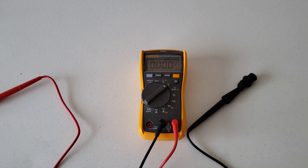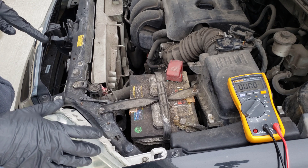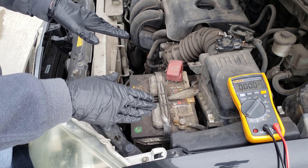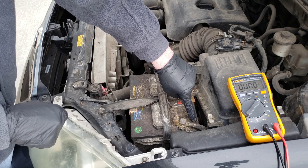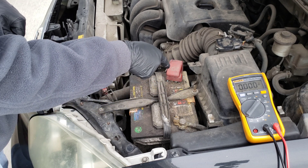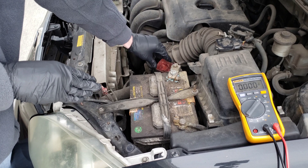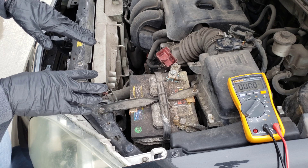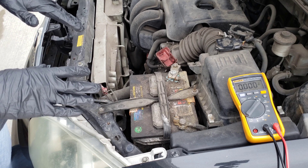Let's head over to the car and test the battery now. I have my multimeter set off to the side. Before hooking it up, we need to identify the positive and negative terminals on the battery. Never trust the cable color or assume which side is which — always look at the battery itself. There's a negative sign on one terminal and a positive sign on the other. I'll go ahead and take the cover off the positive terminal. You can see this battery is pretty dirty with some corrosion — we'll cover cleaning that in another video.